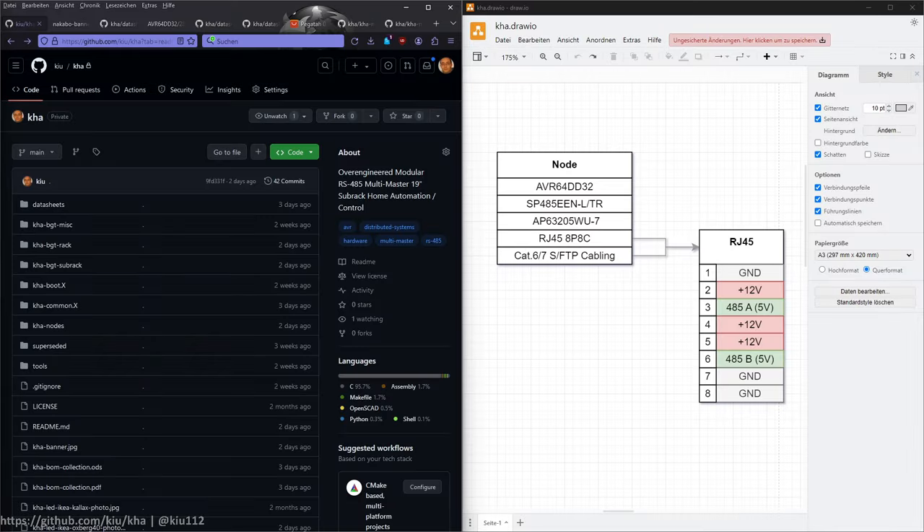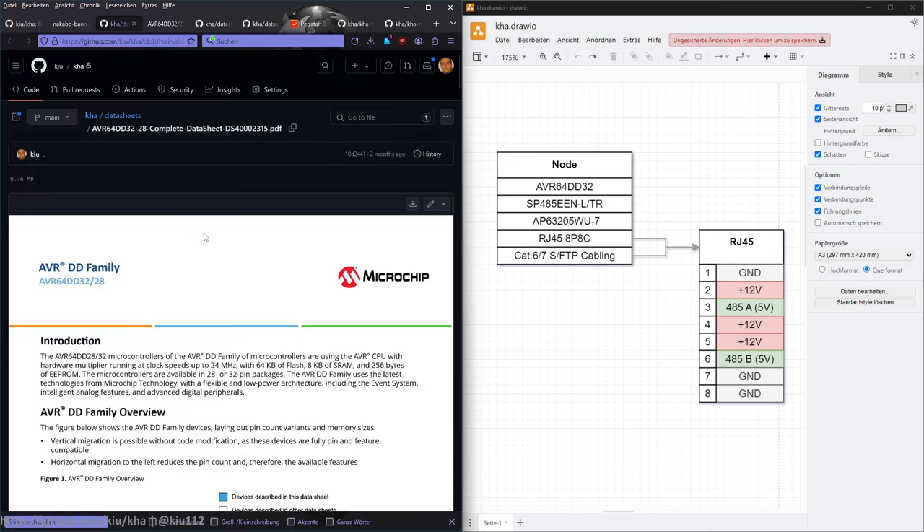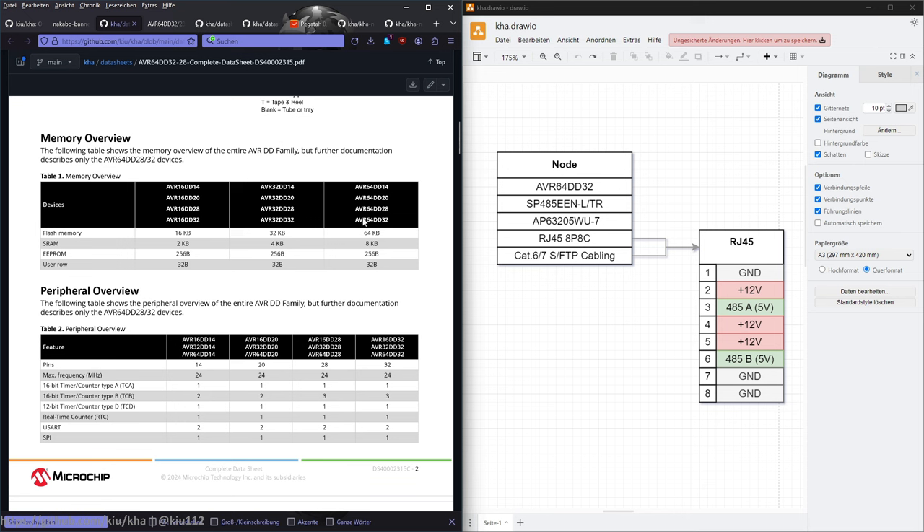Let's start with the hardware. All the nodes and the sub-rack assembly are based on the same hardware setup. At its core there is an AVR64 DD32. I chose this microcontroller mainly because I was familiar with it — I've built dev boards for the AVR64 series in the past, used them in previous projects, and had them in stock. The AVR64, as the name implies, has 64 kilobytes of flash — plenty of space. I'm using around 16 kilobytes for the bootloader and the rest for application code.